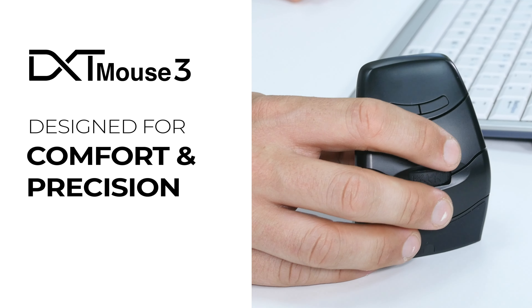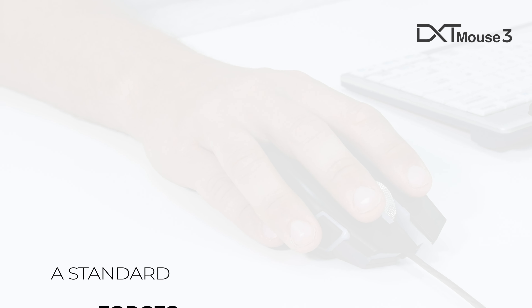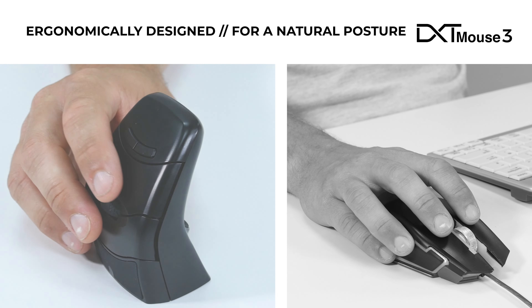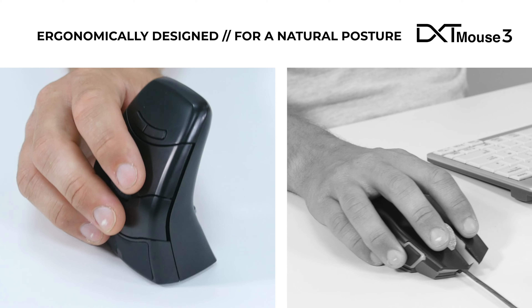The DXT Mouse 3 — designed for comfort and precision. A standard mouse can force the hand into an unnatural and uncomfortable position. The DXT Mouse has been ergonomically designed to allow the hand to adopt a more natural posture, increasing comfort and accuracy.